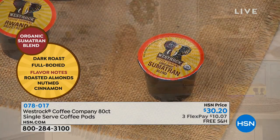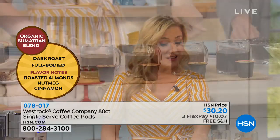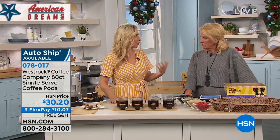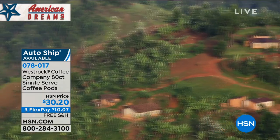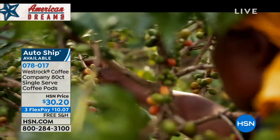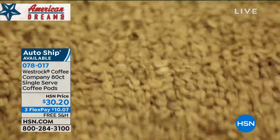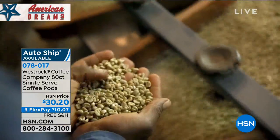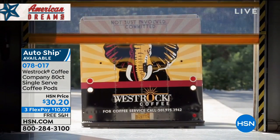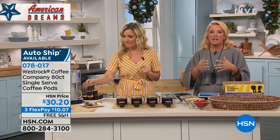Our final option is the organic Sumatran blend — our darkest, boldest flavor, and it's certified organic. I didn't used to enjoy dark coffee because it tasted burnt and bitter, but this organic blend is so smooth and rich — not bitter or acidic at all. It works with any single-serving coffee maker. Every time you buy, you are helping people around the world, changing lives and changing villages that have been wildly impoverished.